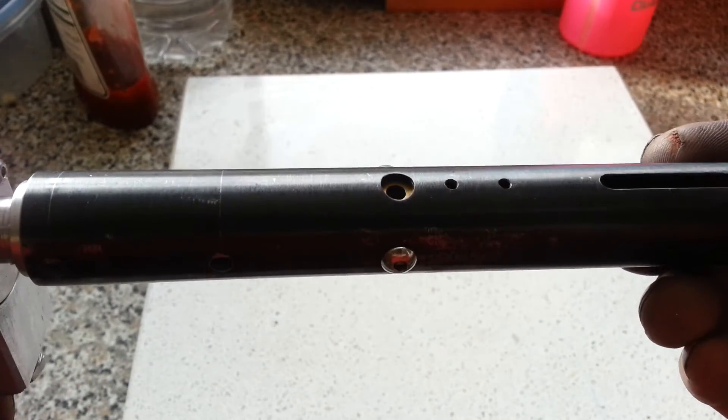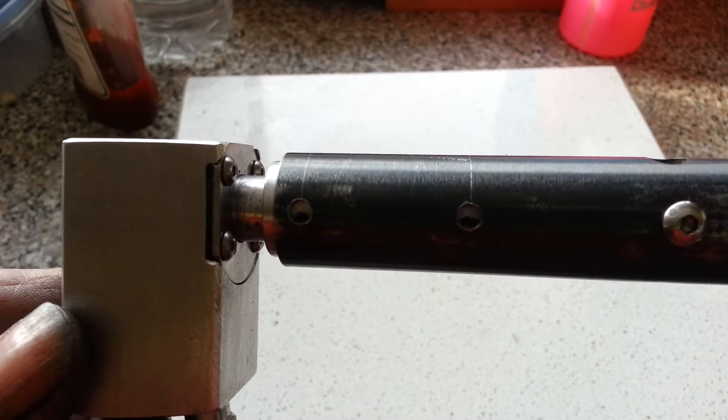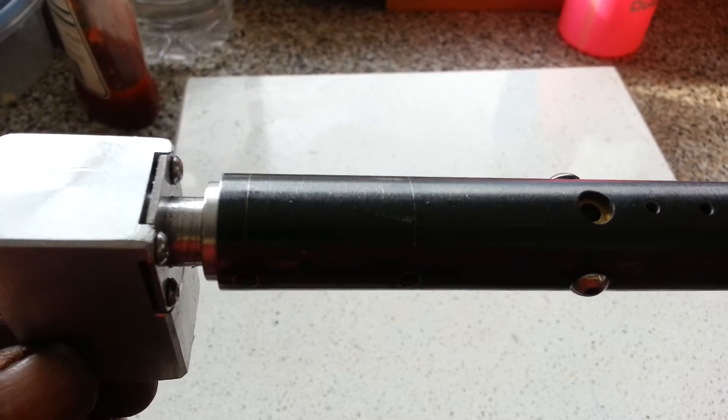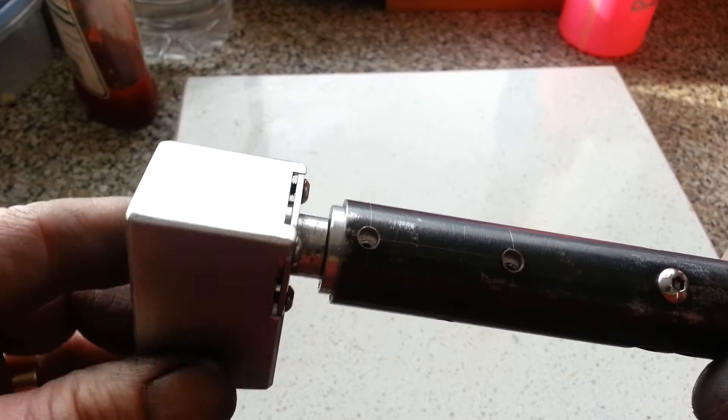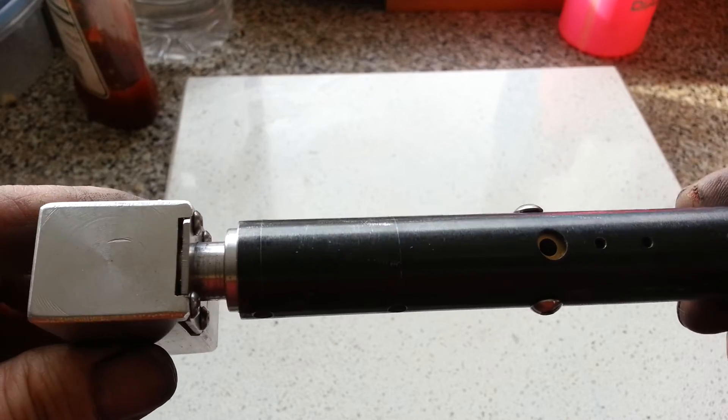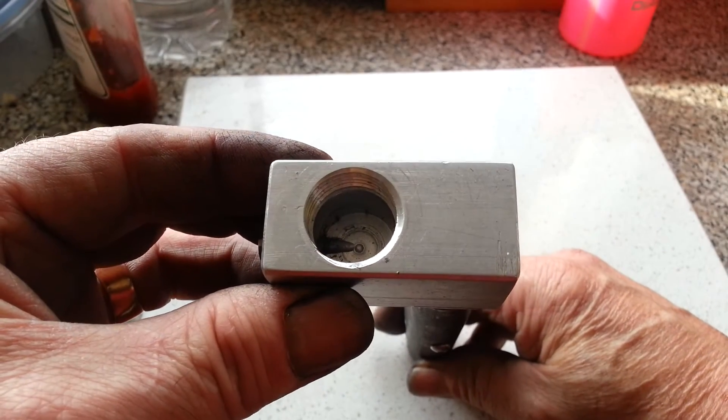The extension tube is screwed into the valve, and at this end I've got a collar and O-ring, which means that when it's assembled I can actually twist the drop block to line things up properly, and then the bottle attaches there.